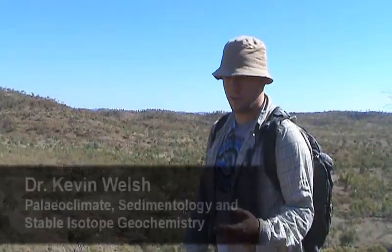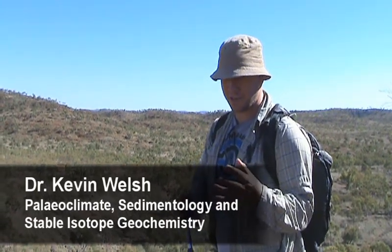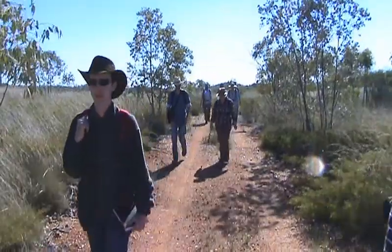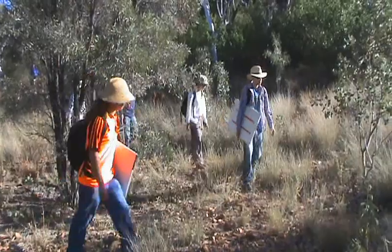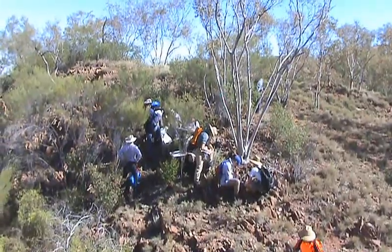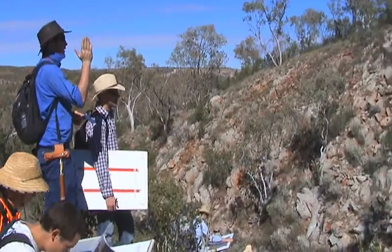You can show people any amount of good examples of things — pictures or actual physical examples of stuff in the lab. But there's no better way of learning than going out and seeing them in the field, because it's always more complex when it's out in the field. And eventually, after you see these things a lot and get some experience, you get your eye in and can start recognising fossils or recognising sedimentary structures.